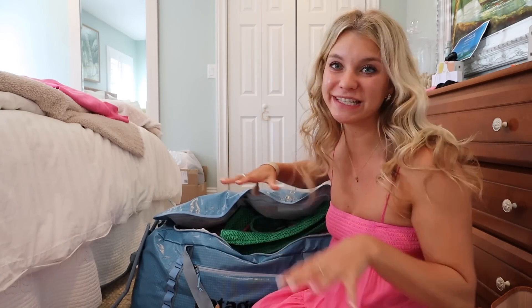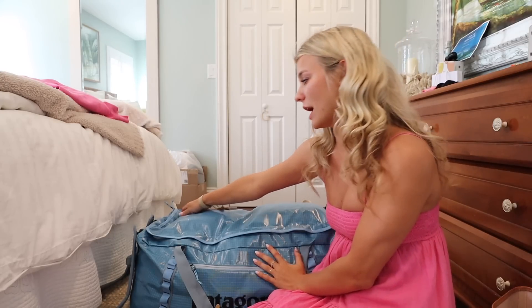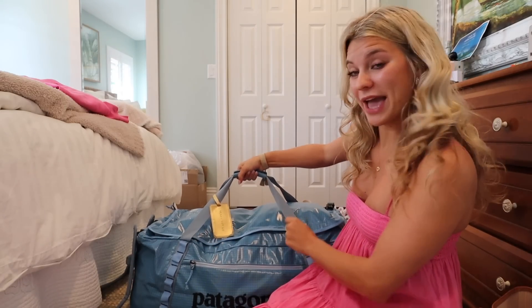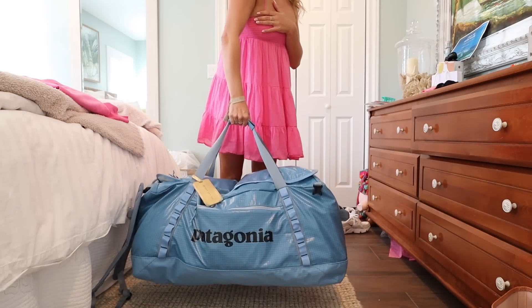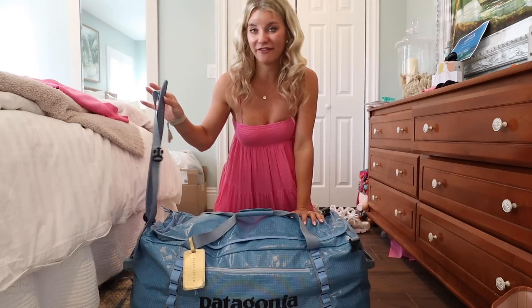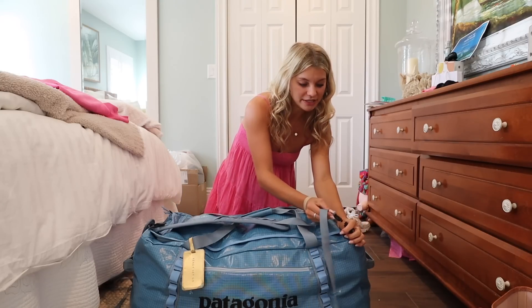Once I get the bathroom bag inside, I can zip it all up — just like that. I also have a little lock, but I'm not sure I can use it since it doesn't have a TSA lock, so I'll ask at the airport. I've put on a luggage tag, and the handles close up. If you're strong enough, you can carry the bag by the handle — I'd say this is probably around 60 pounds.